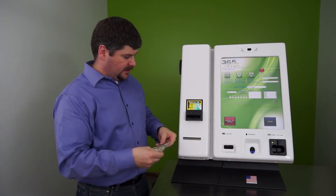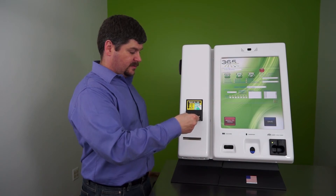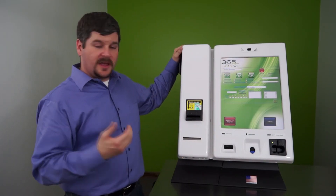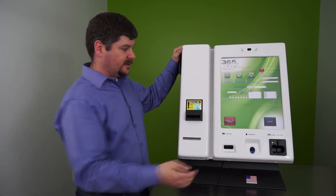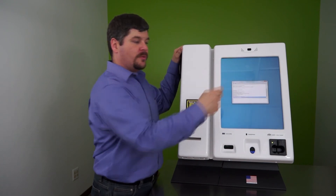Take a new denomination bill and wait for the green lights to light up on the bill acceptor and insert into the opening. The denomination will show up right on the screen and you know your bill acceptor is working correctly. Now click on stop taking bills and return the kiosk to its normal operations.